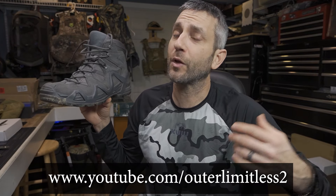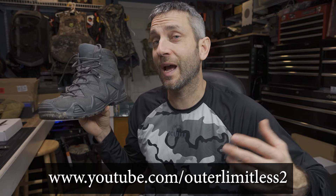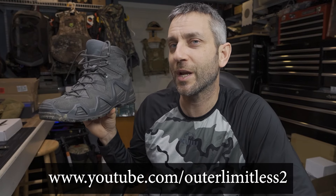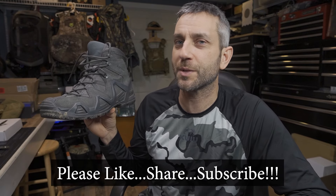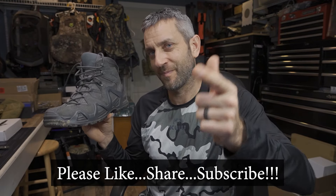For the rest of you, if you like this content, do me a favor and take a look at my Outer Limitless 2 channel, which is more on the tactical and firearm side of things. That channel is growing quickly and I have a ton of videos up there. So if you like what you see here on Outer Limitless, check me out on Outer Limitless 2. Thanks for stopping by. I hope you found it a little bit informative. If you like what you saw, please like, share, and subscribe. As always, thanks for stopping by — take care now. I'll see you soon.